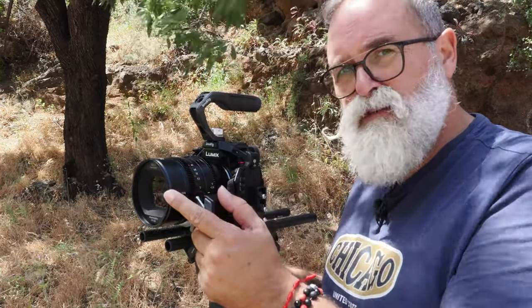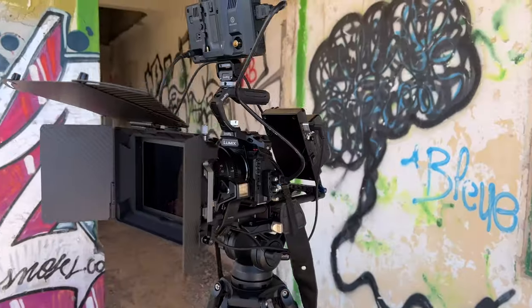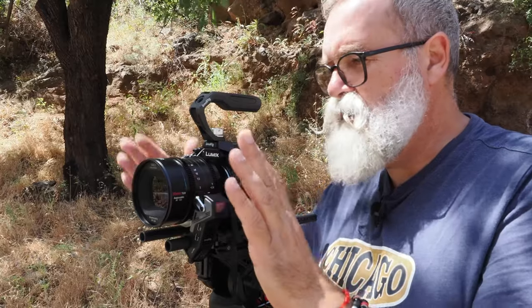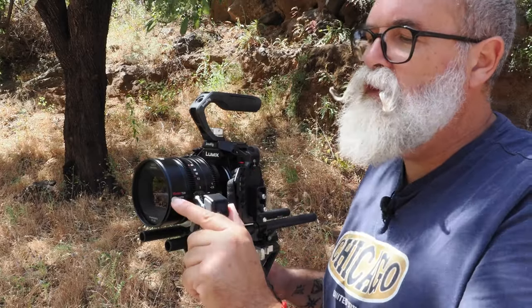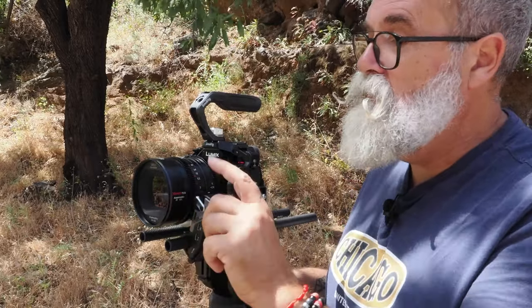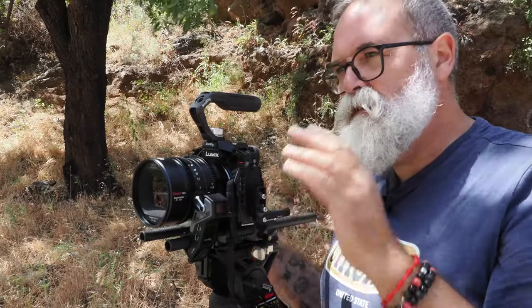Something else important: not every cinema or anamorphic lens has a filter thread, but this one has an 82mm filter thread. So if you want to put a VND on it, you can. You can also mount a matte box without any problem to use filters or cut light on the sides, top, or bottom as needed. Really nice, really well made.